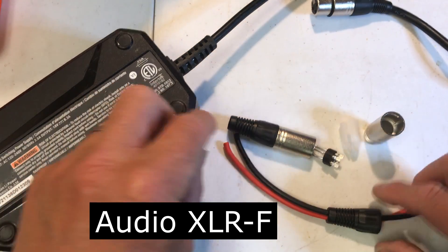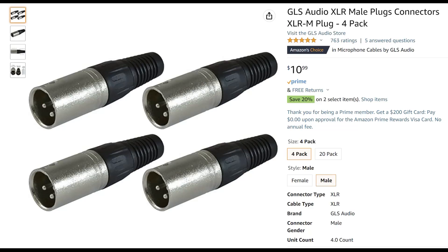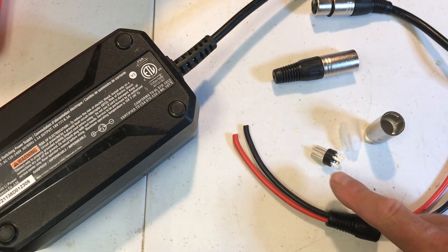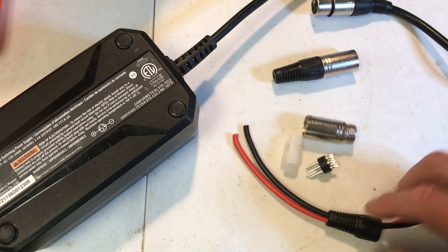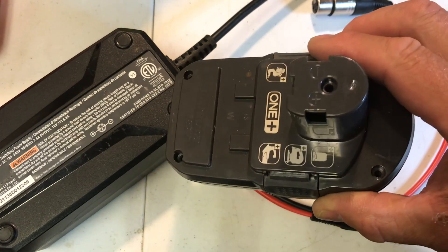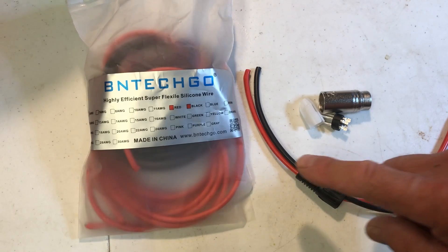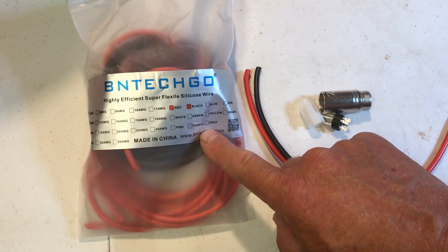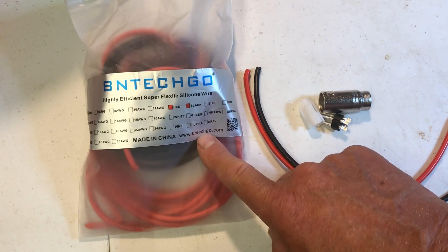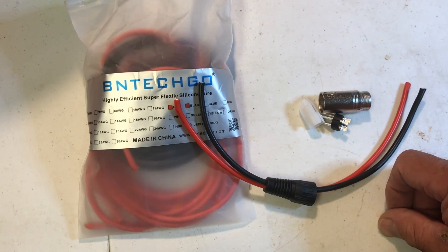I just went on to Amazon and ordered a bunch of male XLR connectors. I've got it apart here and I'm going to wire it up with some 12-gauge wire and then connect it to an old carcass of an 18-volt battery. I'm using some really flexible silicone wire — this is 12-gauge. The cord coming from the power adapter is 14-gauge, so this is even heavier.